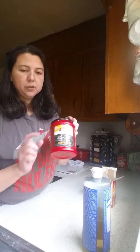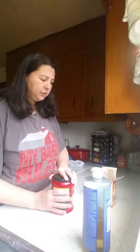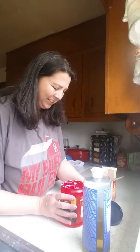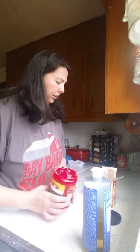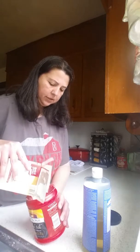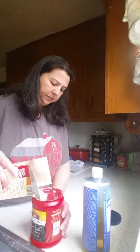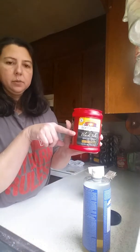I've recycled a Folgers can and I put 'soft scrub' on it just to make it easy for me to know it's not coffee. So I've already used quite a bit. I have a little bit of paste left in there. So what I'm going to do is put some baking soda in. You don't have to measure it exact, just put some baking soda in — however much you want. I'm filling it to about here with baking soda.